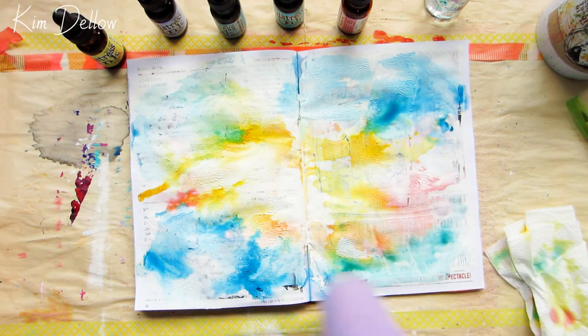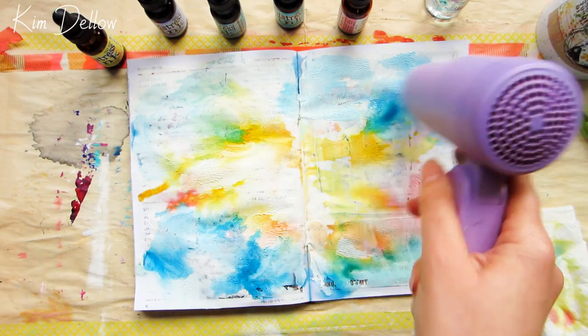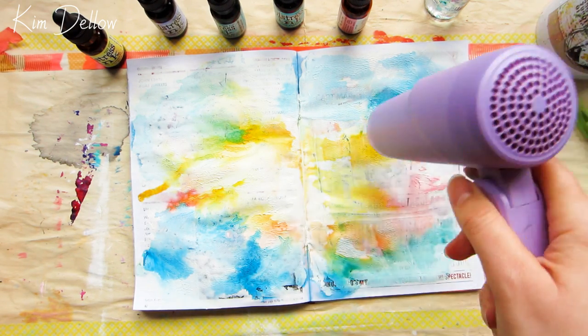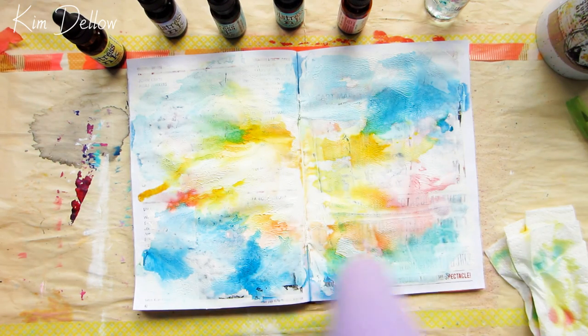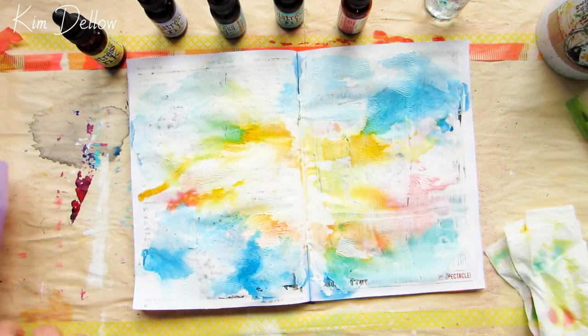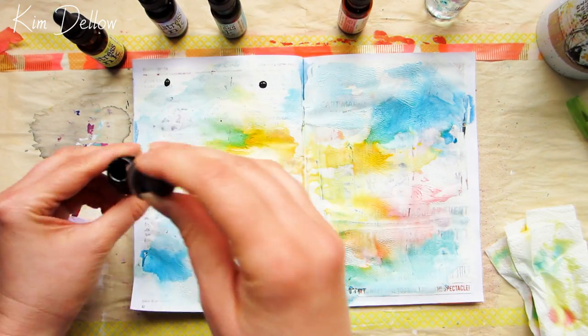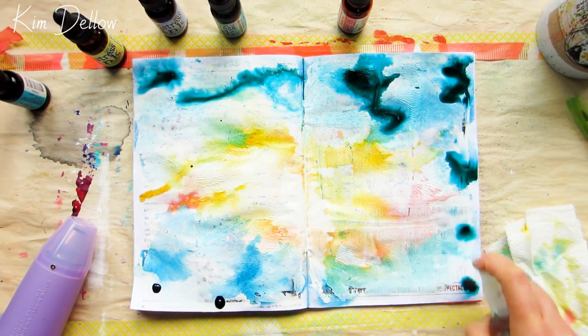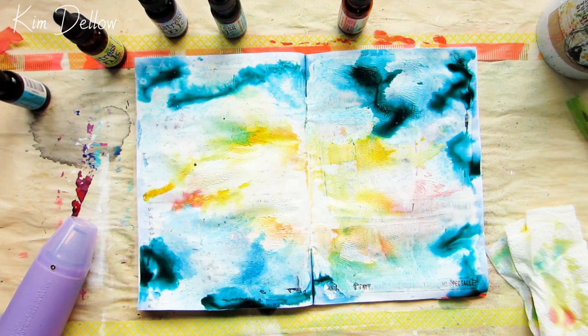These particular inks will still react to water even when dry, so you get them reacting one layer to another. You can see that where I've added blue ink on top of the dry yellow area — you get a green mix coming through. That's absolutely fine because I specifically chose colors I knew would mix well together and tested them out beforehand just to be sure.